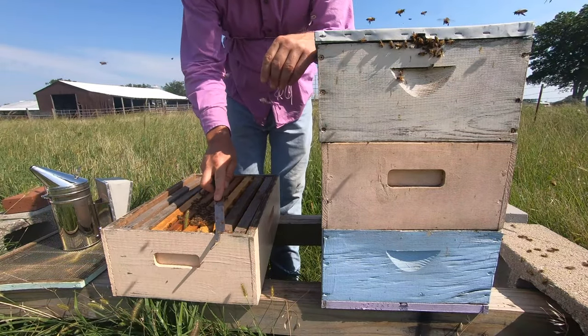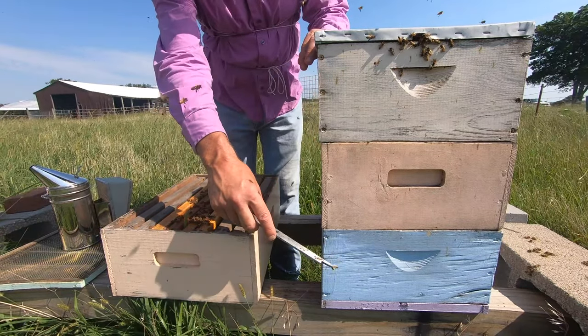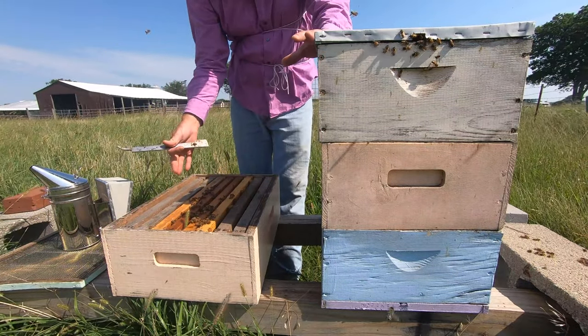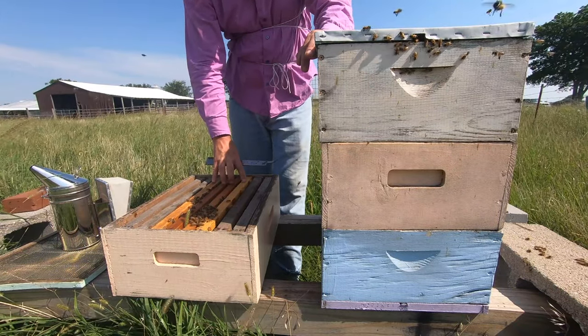In this hive super I now have four frames of open brood. I saw the queen so I know she's in that bottom hive body. Because I saw her I could have done a nuke split and moved her out, but this time I just wanted to do the Doolittle method. So I have four frames of open brood here.